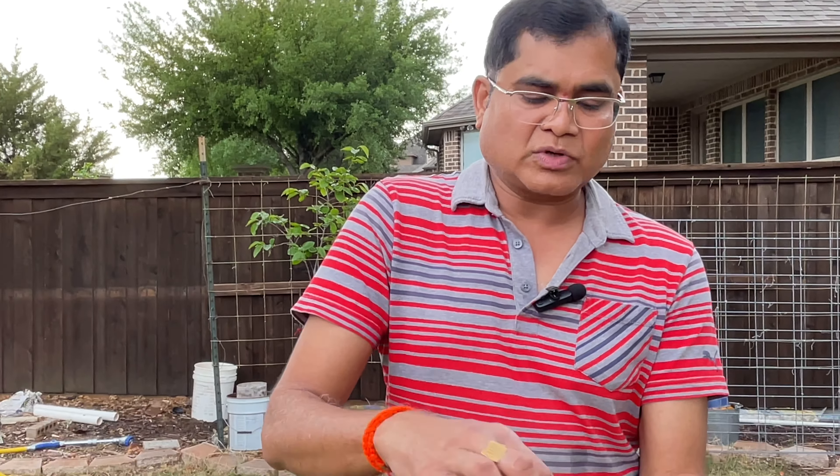With your potting mix, I would mix about one-third sand and about one-third perlite to increase the drainage. That's all you need to do. Right now this soil is already wet enough.